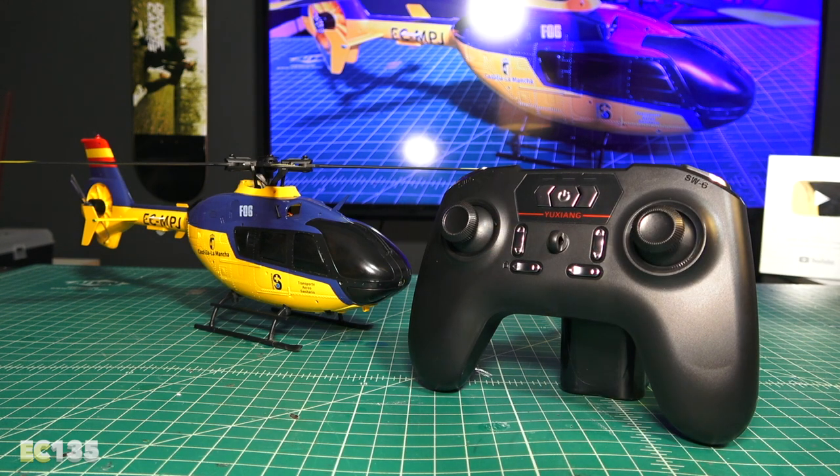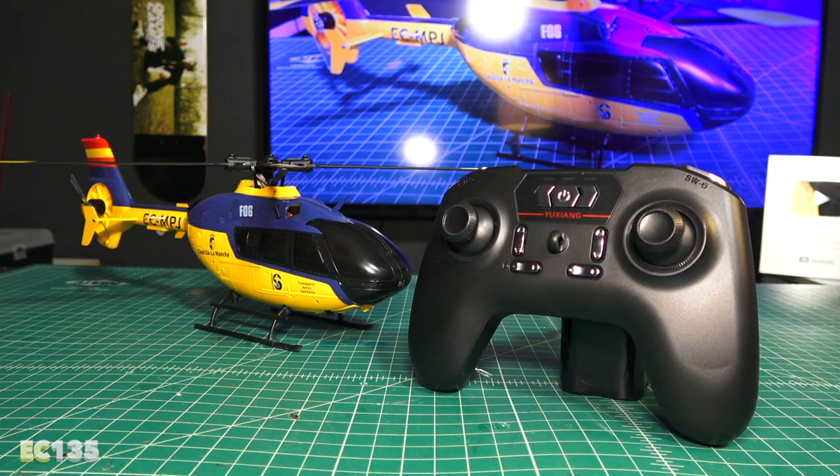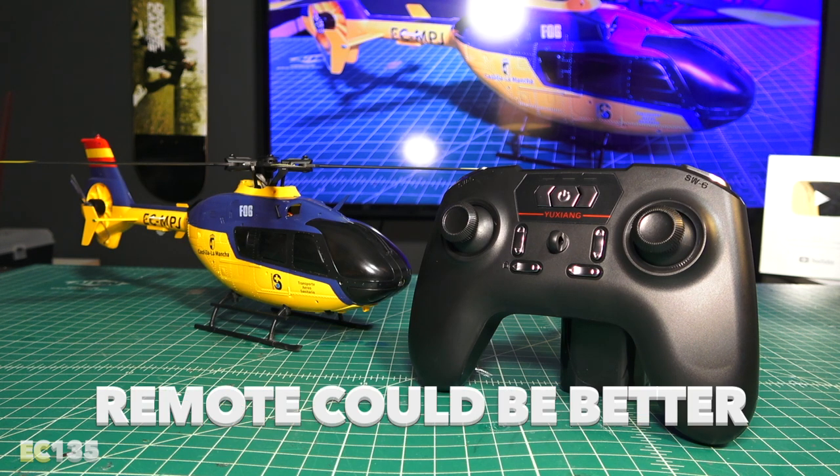To unlock the helicopter, push the sticks down and to the outside corners, which enables the main rotor. Manual mode is accessed via the top-left vertical trim button, and optical flow is on the very bottom of that same trim button. It's an interesting remote, but seems kind of lacking compared to other heli systems out there.